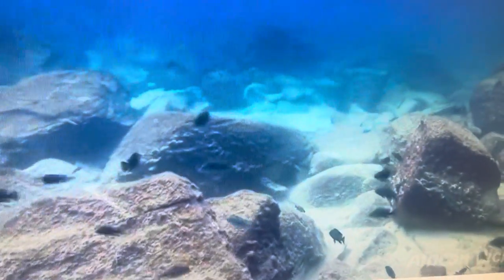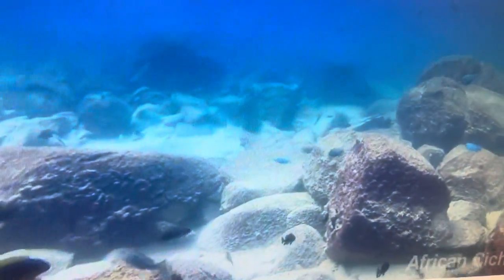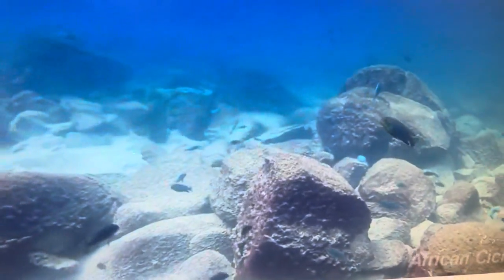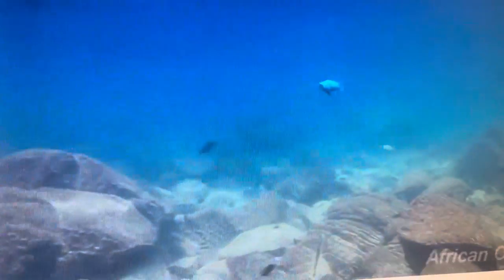In some areas the algae is very visible and in some areas it's quite fine, but nevertheless there is always a layer of algae on the rocks, and that layer of algae is a wonderful source of nutrients for your fish.